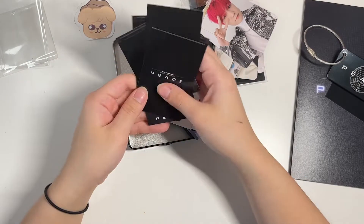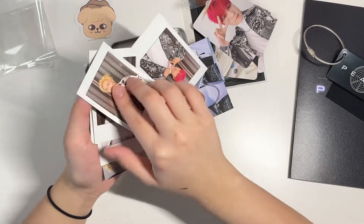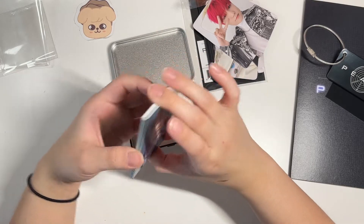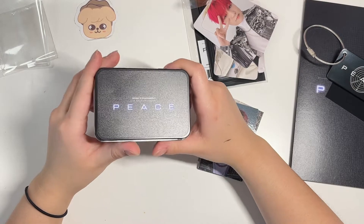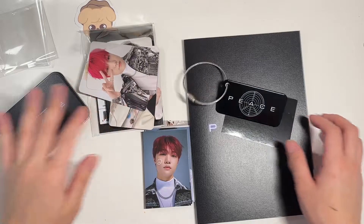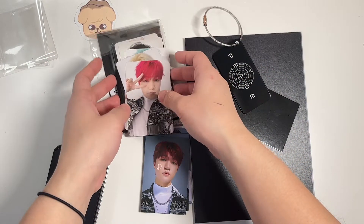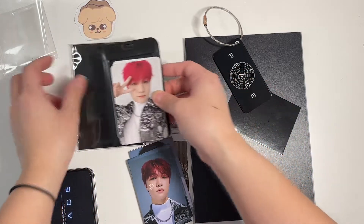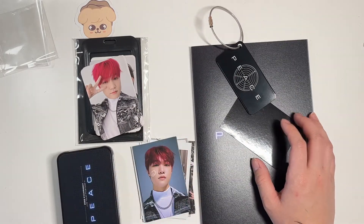Here are the backs of the cards. You don't get selfie photo cards in here, but these are still really cute in my opinion. You can use the tin case for whatever your heart desires. So yeah, that's everything I got — I'm not going to hold up the hoodie again but it was really cute. There was of course more stuff, but I didn't get everything — or this might actually be most of it.